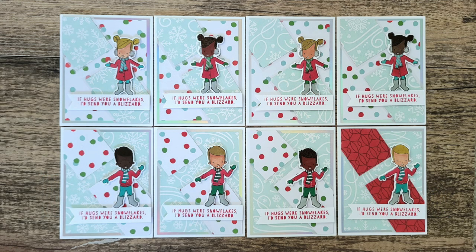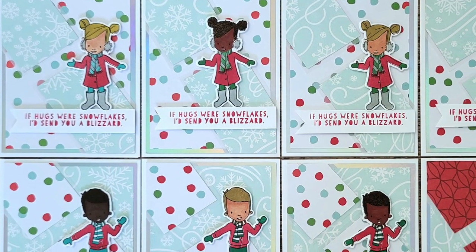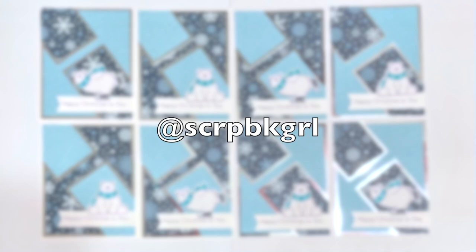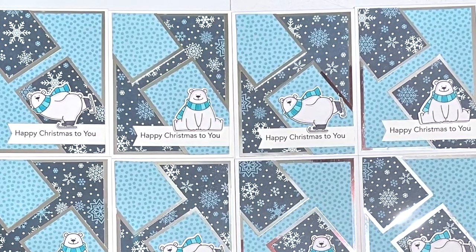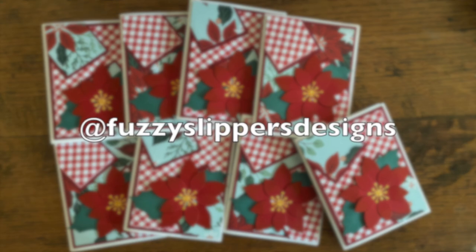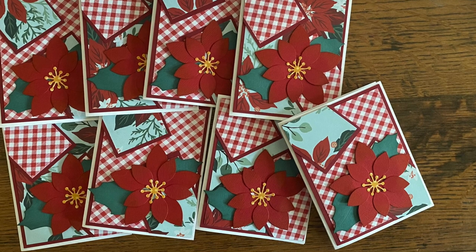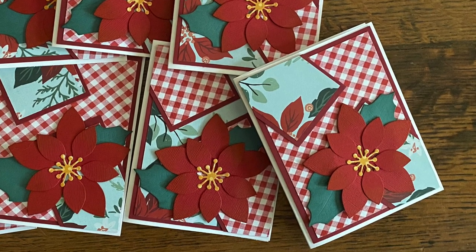First up on the Instagram team this month is Jessica, who is at jessiekatecreates. She made a set of fun winter cards — I'm loving the papers, her use of vellum for the matting, and the diverse focal points. Lisa, aka at Scrapbook Girl, created a set of Christmas cards; I'm enjoying the monochromatic blue look and those cute little polar bear focal points. Mariah, who is at Fuzzy Slippers Designs, created a gorgeous set of red and green cards. I love the patterns, that beautiful die-cut poinsettia, and the fact that since she left a sentiment off the front, these could work for any occasion this winter.